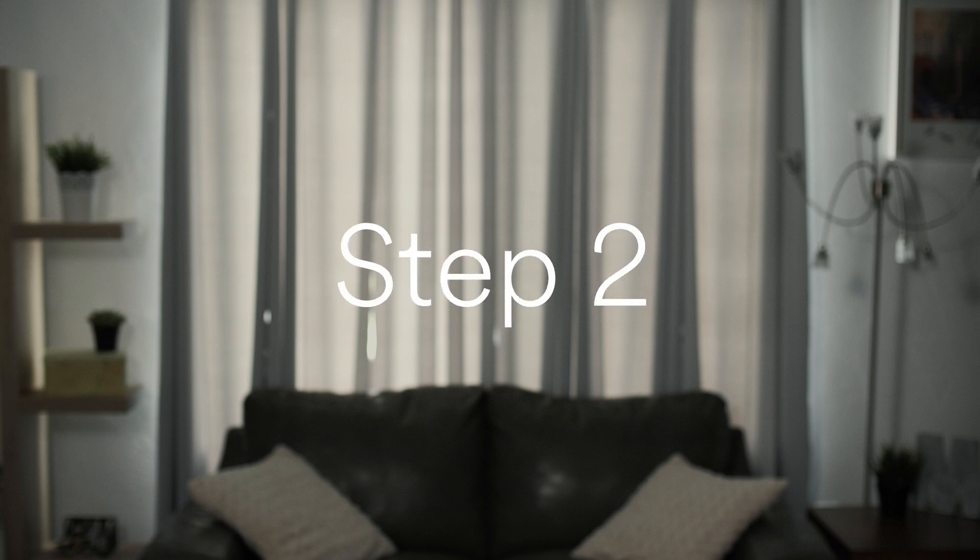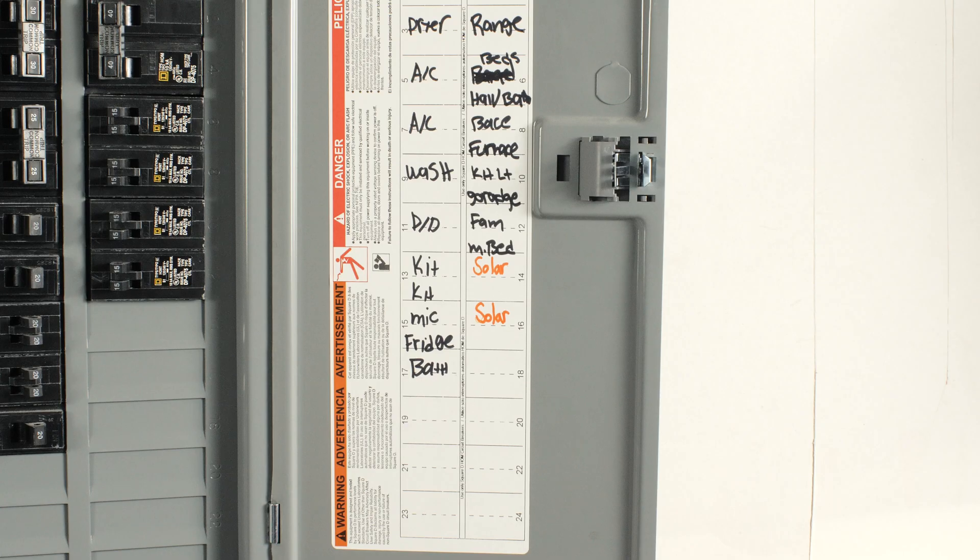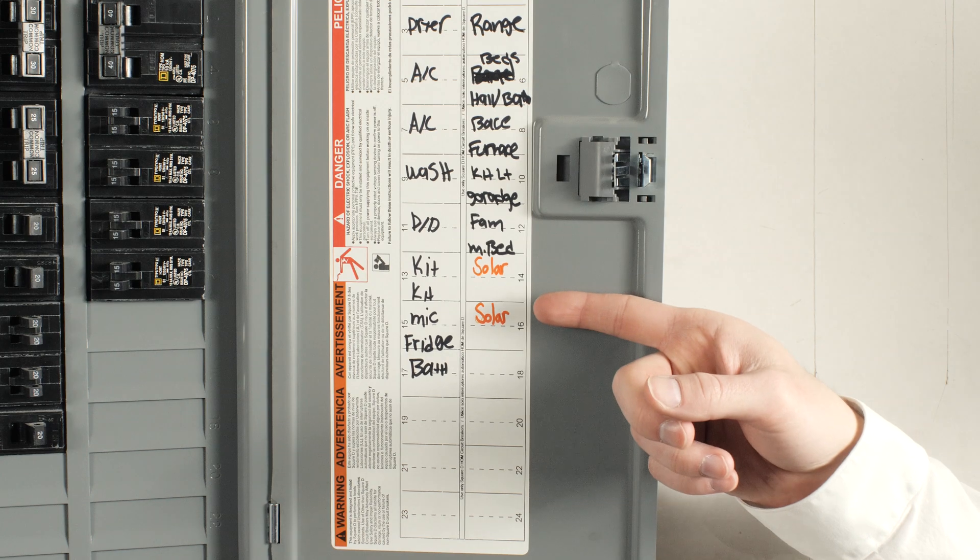Step 2. Look for your home's breaker box. It'll be outside near the AC disconnect or inside your home in a place like the garage or the utility room. Make sure the breakers labeled solar are switched to the on position.